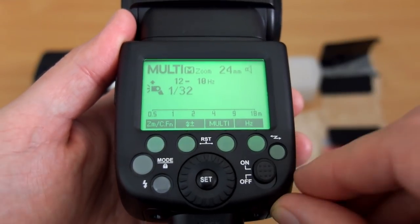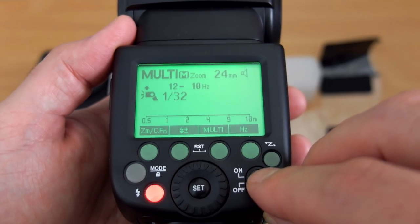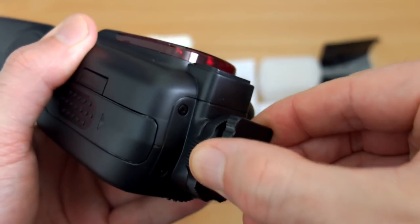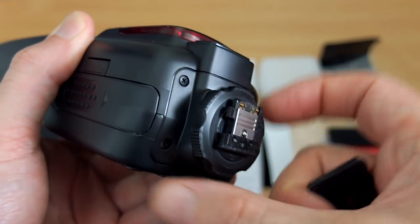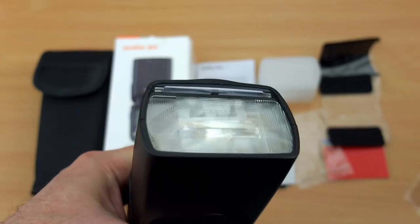Powering on, you can see the display — as explained, some controls will show on the LCD. You've got your mode button on the left. This is the Sony version, so it has the multi-interface shoe. Just make sure you lock it down when it's on the hot shoe because it doesn't auto-lock like other flash guns.